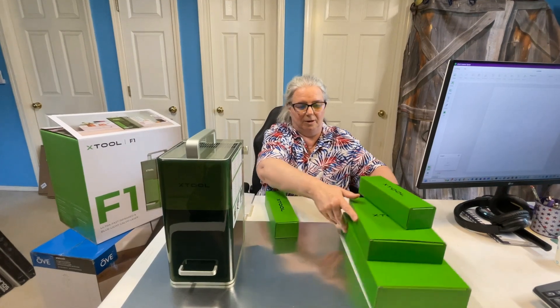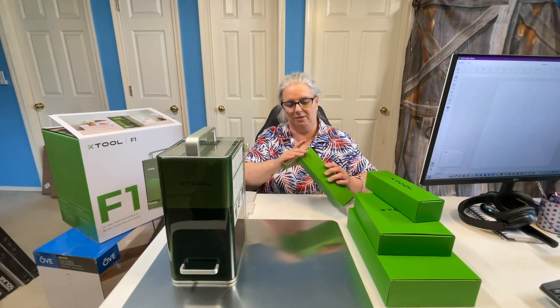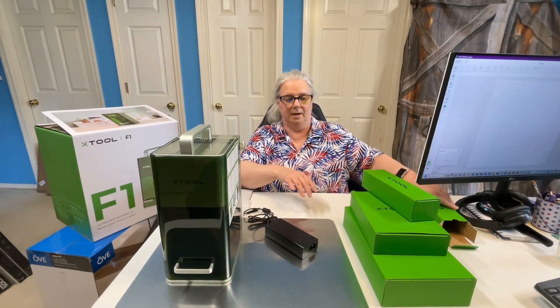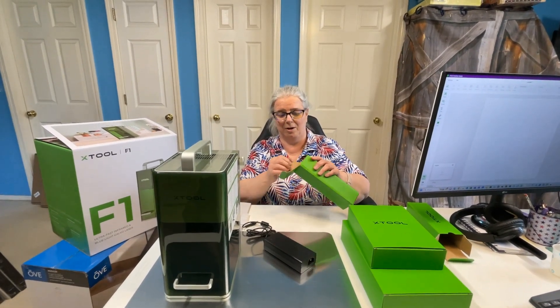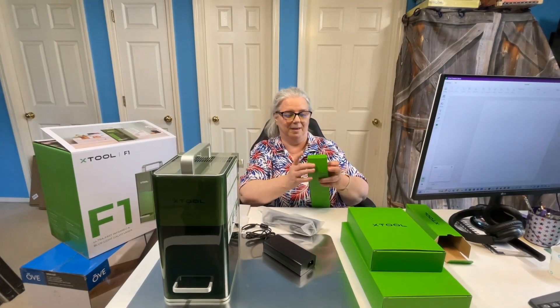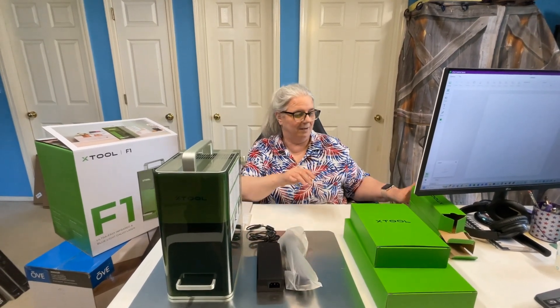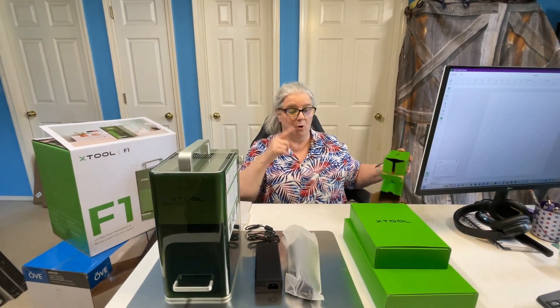We'll start with the two boxes that are the same size and see what we have. Looks like a power supply. I've already told my husband — since I have the xTool D1 20W Pro — I'm going to have to mark all of these little blocks so that if I ever carry them anywhere I'll be able to identify them, in case they have different voltage or amperage output and you wouldn't want to plug the wrong one in.